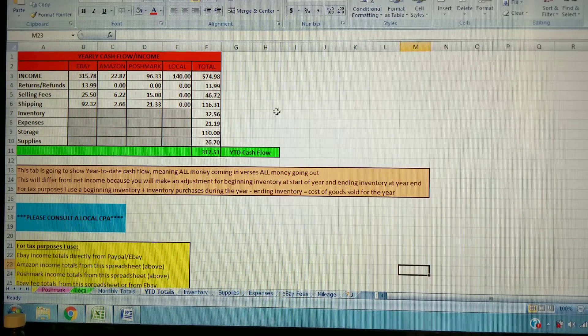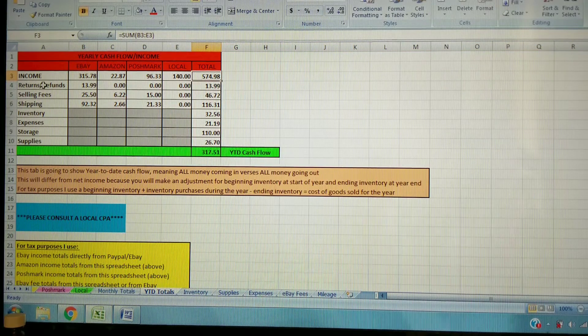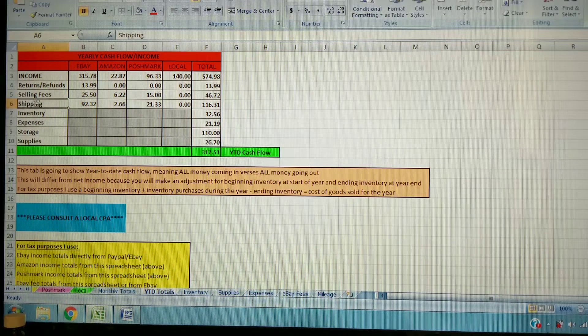The last tab is year-to-date totals, which lumps all your yearly information into one view. This isn't exactly your tax income — it's more like your total cash flow. It pulls from all the other tabs and shows income from each platform totaled, returns and refunds per platform, selling fees for eBay, Amazon, and Poshmark, shipping fees, inventory running total, expenses, storage, and supplies. It calculates total cash flow for the year — all income minus all expenses. You'll still need to adjust for inventory cost of goods sold, business use of home, and mileage.